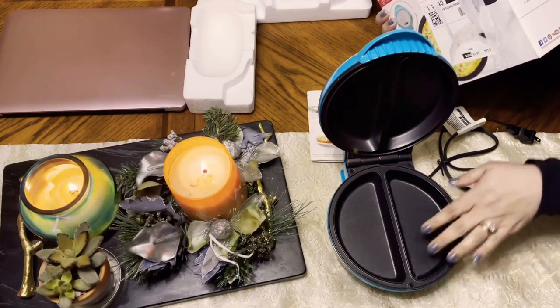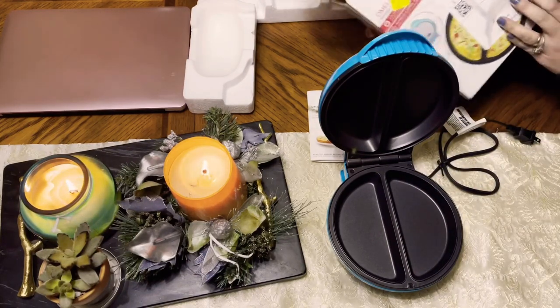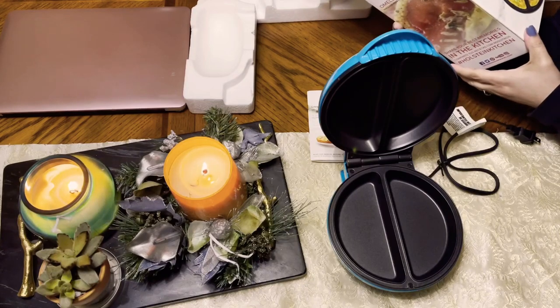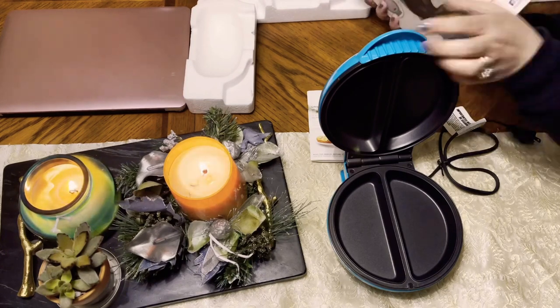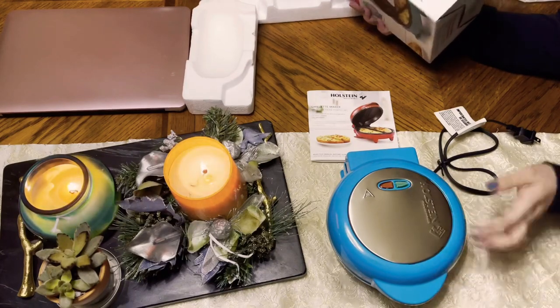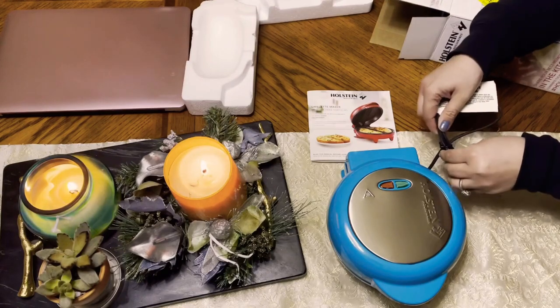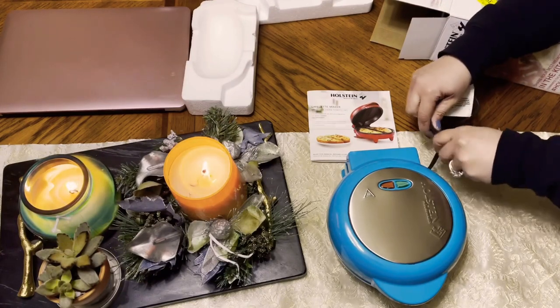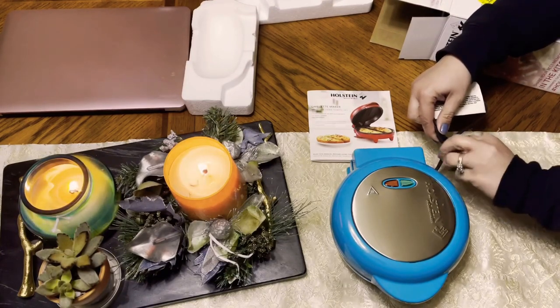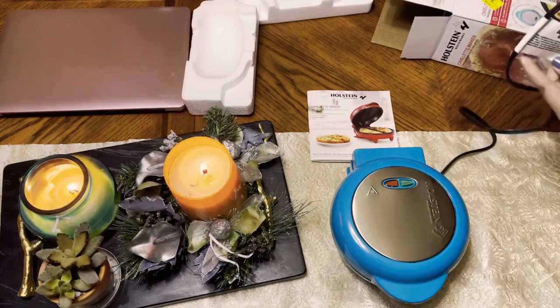So you can do different recipes right here — like, let's say you can do cheese right here and veggies right here or something. And then you just close it, and the indicator light will tell you. For now I'm going to remove this tie and then plug it in.